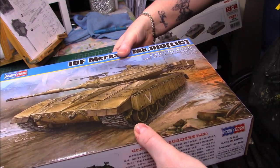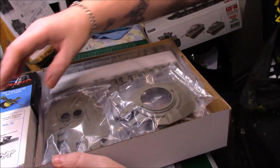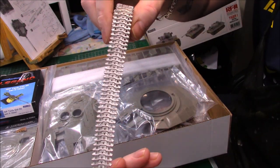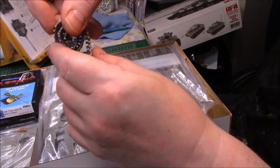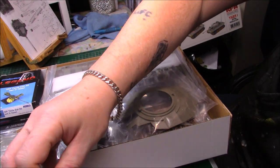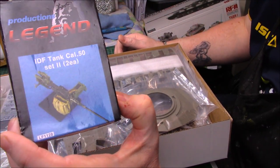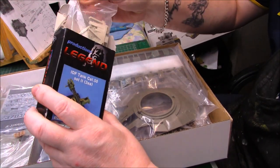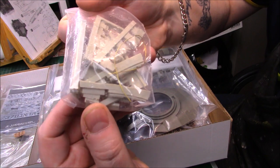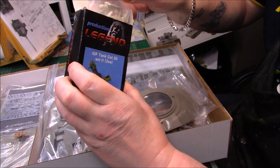I've bought some optional extras as well. The barrel is on its way. I've built the tracks - Paul has done the same - built during a quiet period. They were fairly easy to go together. I was just messing around with the plastic ones even though they're not bad quality. I also have this IDF 50 cal - got two of those in that pack. It's all resin so we can clean all that up and see what they look like.